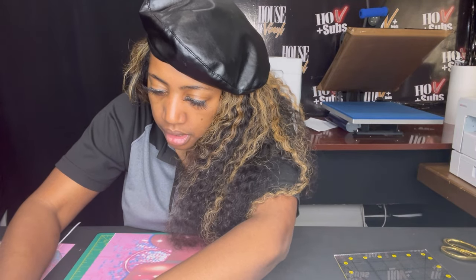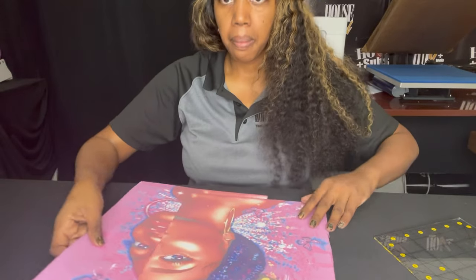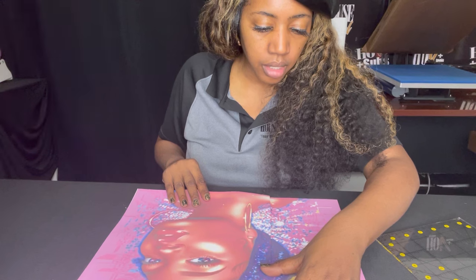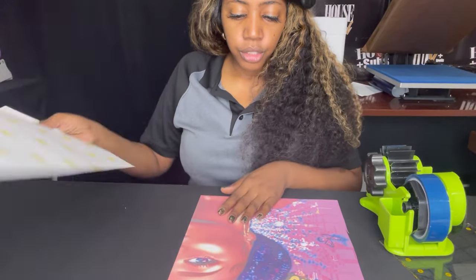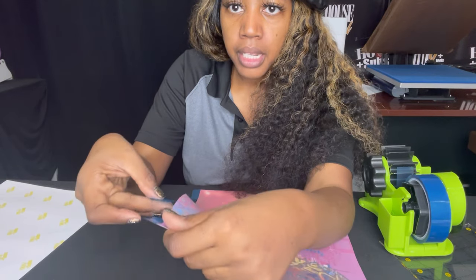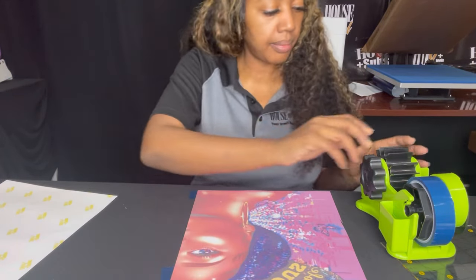The next thing we'll do is take our two images and put them together. We move the mat out of the way — we already have the other one cut — so we have our two images. I'll decide which piece goes on top: the piece with the majority of her face goes on top. Then I'll line them up based on the lettering. I'll get some thermal tape and place it on the inside of the bottom piece, sticky side facing up toward me.